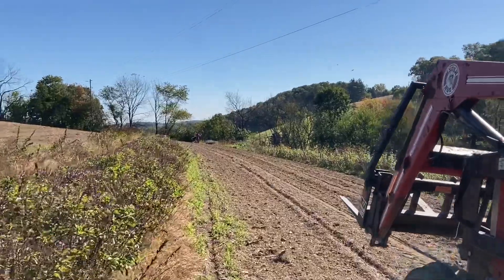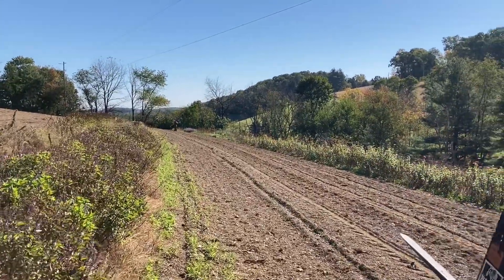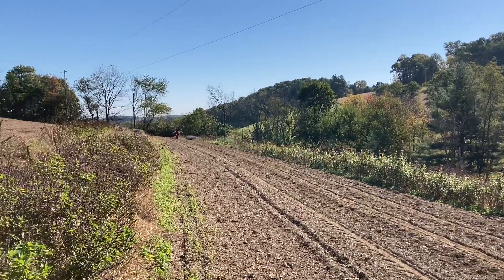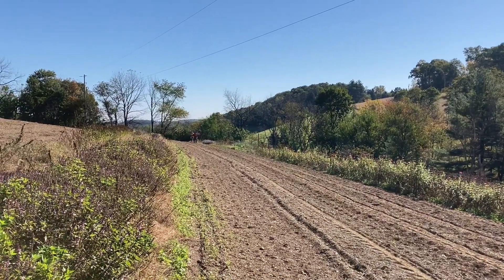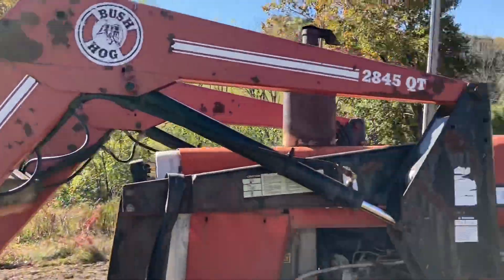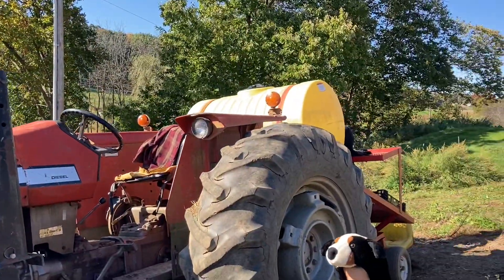What are they doing down there? Putting cloves in that got missed on the first pass through? It looks like they're filling in the gaps, because this tractor goes a little bit faster than our other tractor and we're having to use it today.